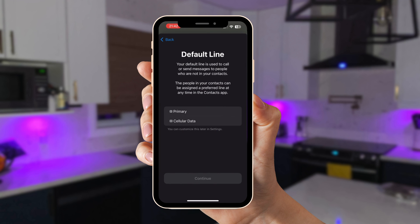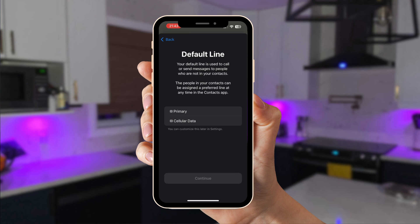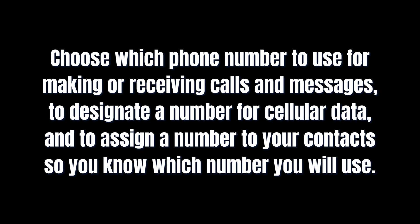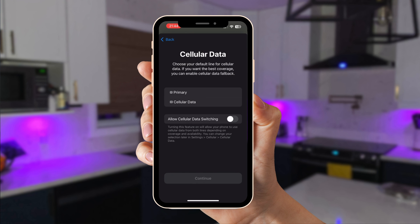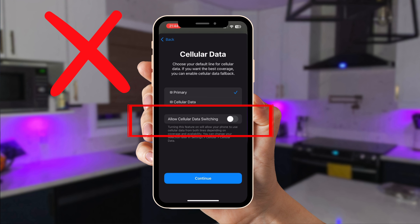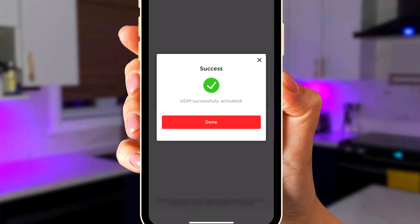You'll then be asked to set your default line preferences. Select Primary for your default line for calling and messaging non-contacts. Select Primary for your iMessage and FaceTime line to allow anyone to contact you at your original phone number. For cellular data, select Primary. Do not choose 'Allow Cellular Data Switching' — we strongly suggest you don't, as you may get roaming charges from your service provider, which defeats the purpose of having an eSIM. After setup is complete you'll receive a notification that the eSIM has been successfully activated.